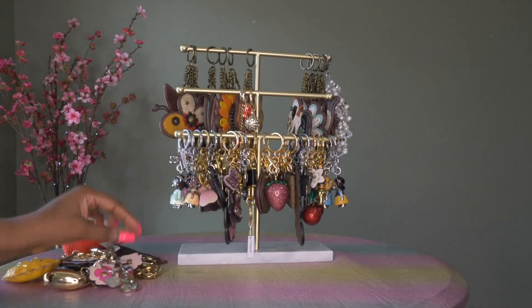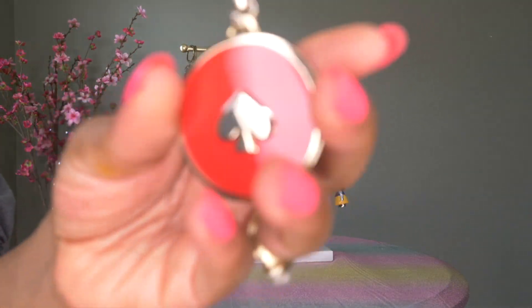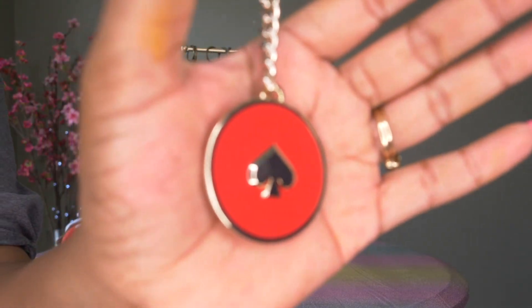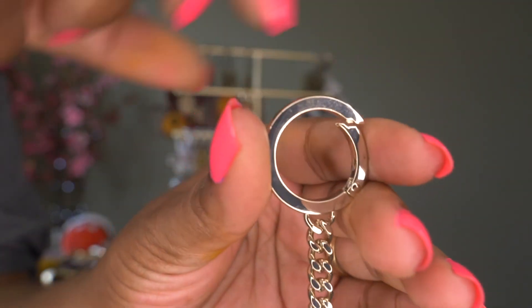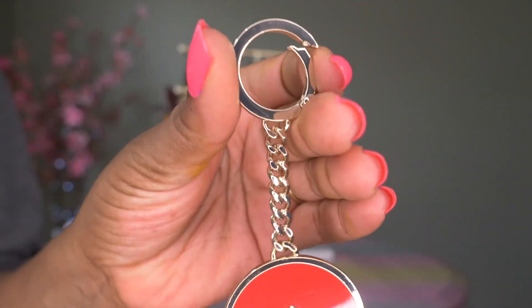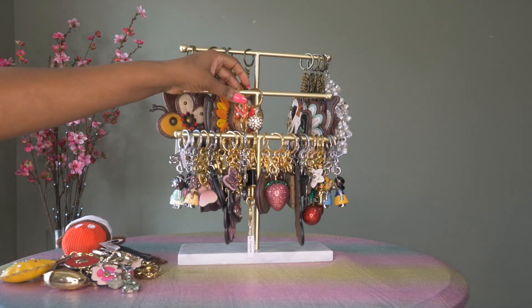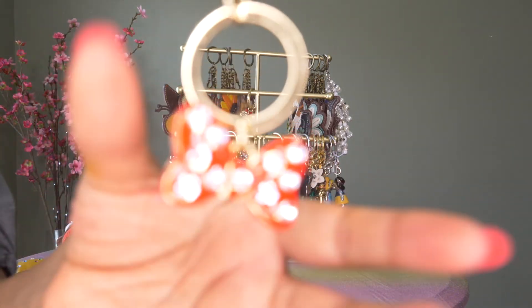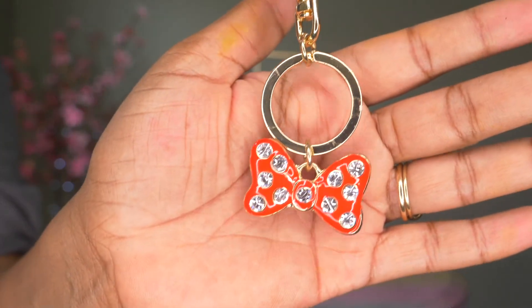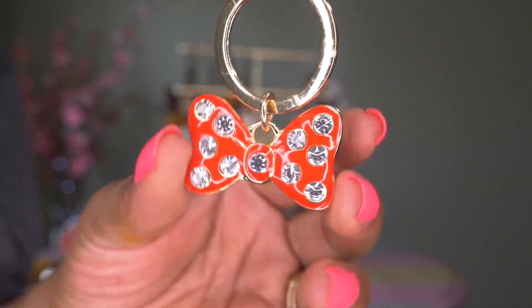Then I have another Kate Spade — this one is in red. I think I got this one at the Kate Spade surprise sale. It also has the clip.